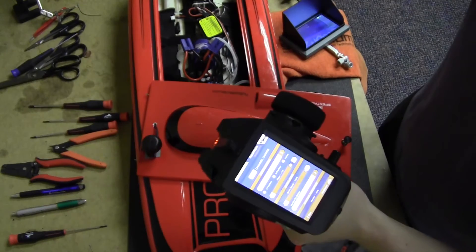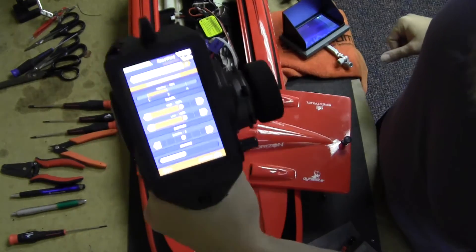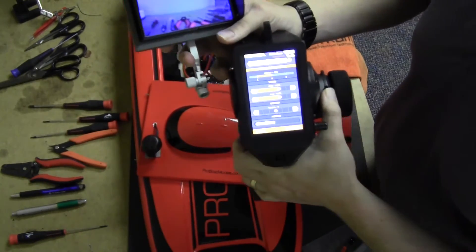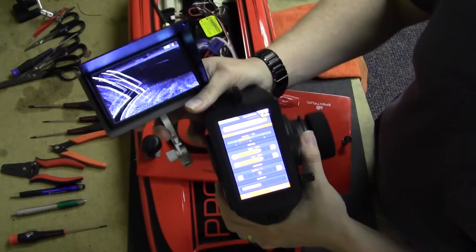Right now we're on channel 1 and our monitor is showing negative 98%. Negative 98% is channel 1. As we start moving the trimmer up, the channel changes on our monitor.